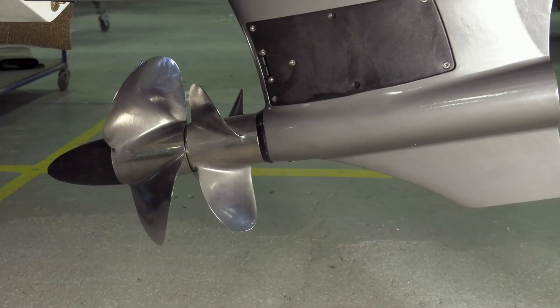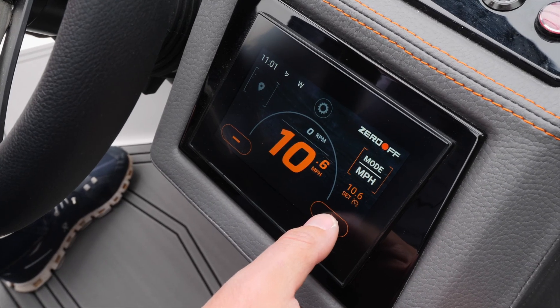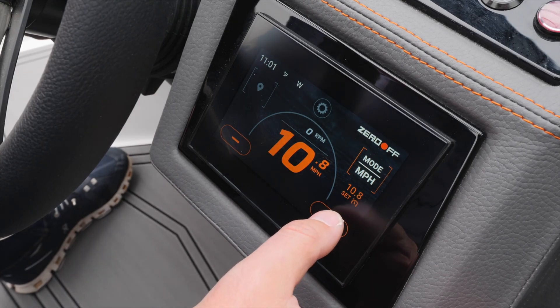The power trim gives you some of the greatest control over your wave shape. When I set up my R6 for surfing, I completely fill all the ballast tanks and adjust my trim to positive three degrees. Taking off with your Cobalt couldn't be easier — just set your cruise control. I set mine to 10.8 miles an hour.